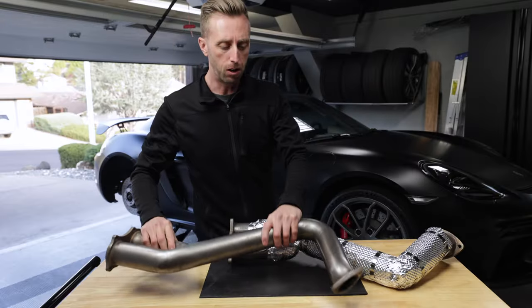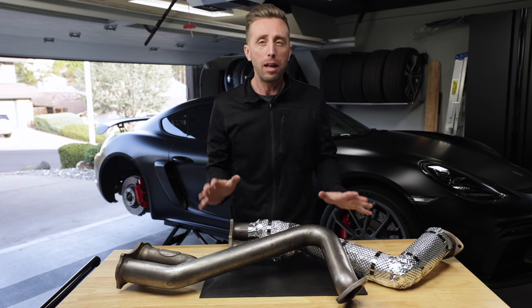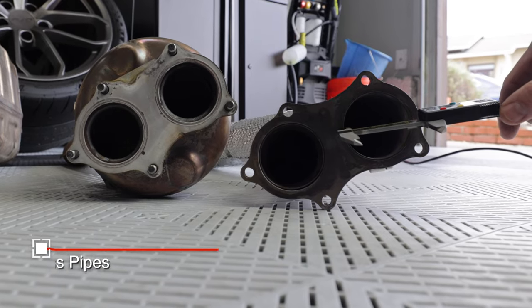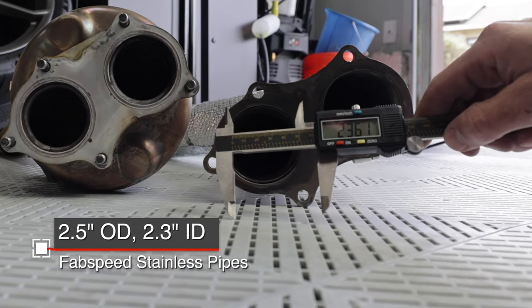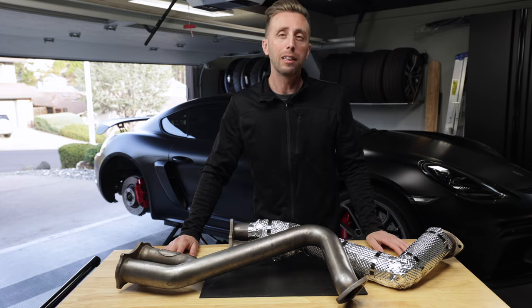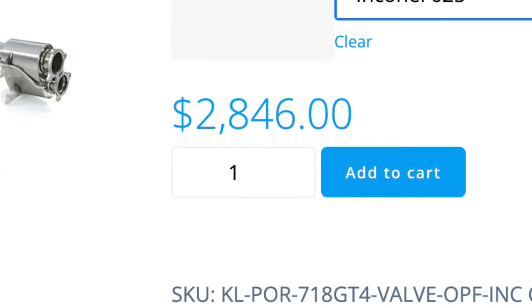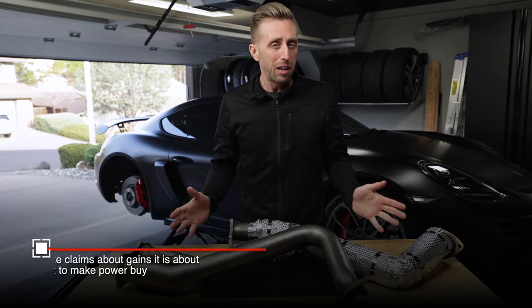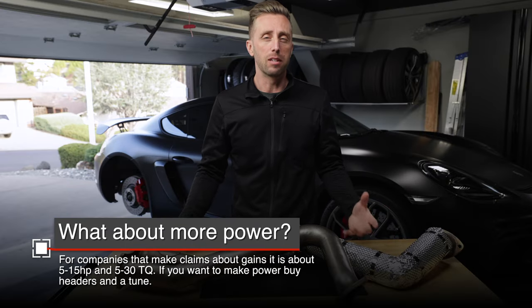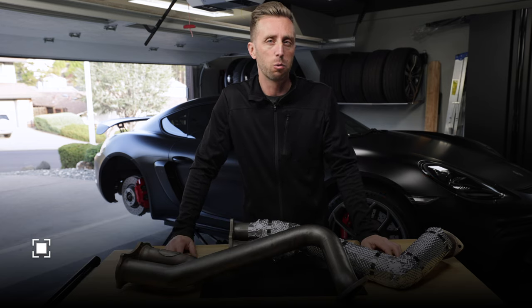These are over axle pipes from FabSpeed Motorsports, in stainless steel. There are many manufacturers of these — they're pretty basic, just two-and-a-half-inch pipes that delete the gas particulate filter. You have your choice of stainless steel; some companies offer titanium or inconel. Those are definitely lighter weight, which is always a good thing for the Porsche, but they're also going to make your wallet a lot lighter as well. They should all sound pretty similar as they're all pretty much the same design, though the expensive materials might sound a little different.